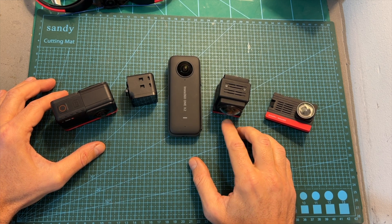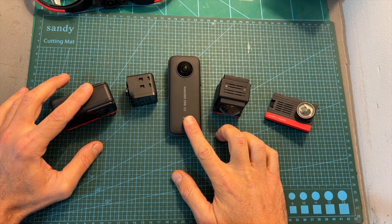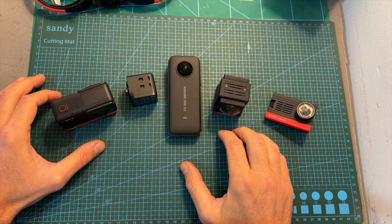As for pricing, the SMO360 costs pretty much as much as the One X2 and One R cameras, so again it can either be a novelty item or something suitable for professional users.